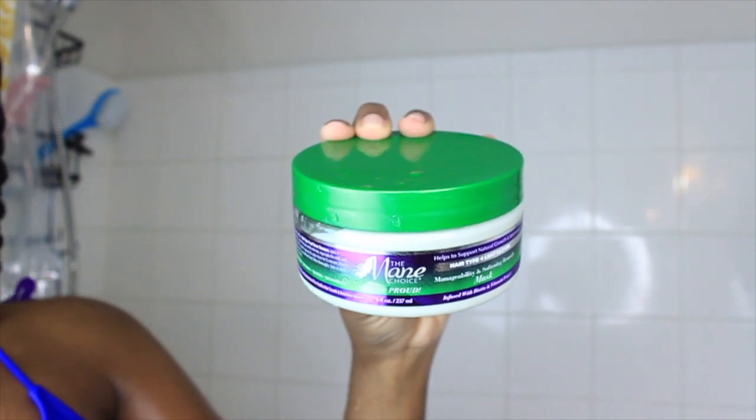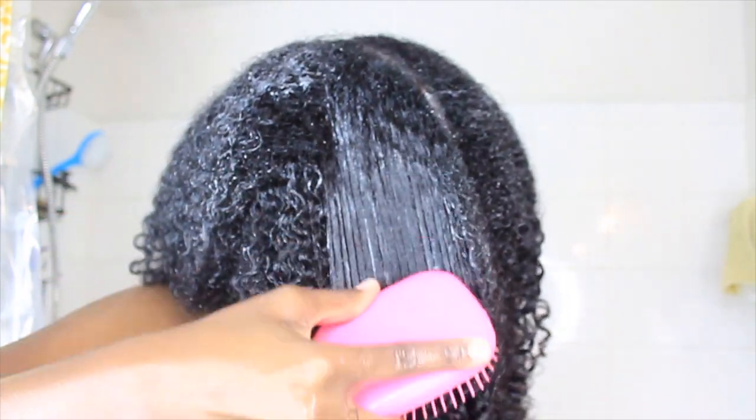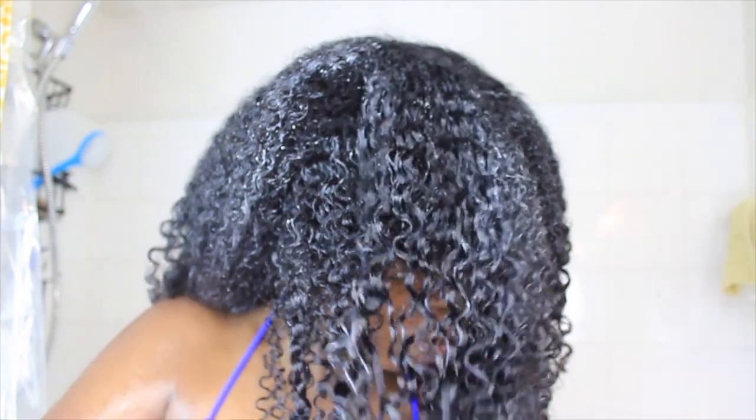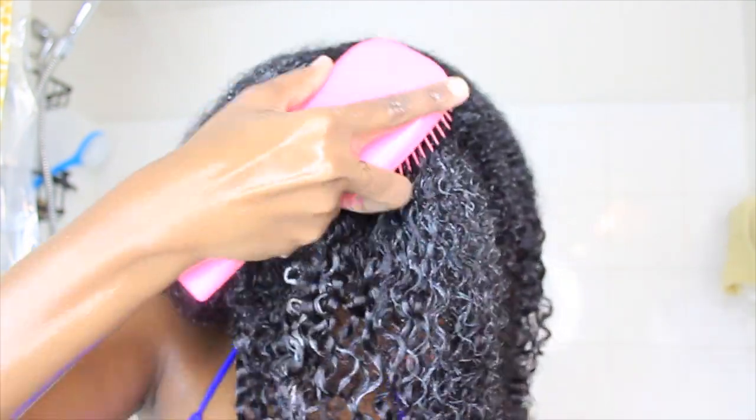Now let's move on to my new bae, which is their deep conditioner. This deep conditioner is a little thicker than their other formulas, which I really like. It left my hair feeling so soft and so manageable. Look at that shine — it is so shiny. It's filled and packed with a lot of essential oils. So this was a yes for me, guys.